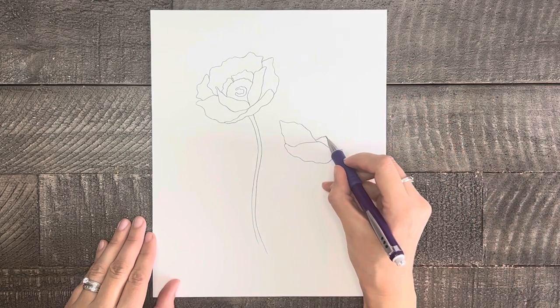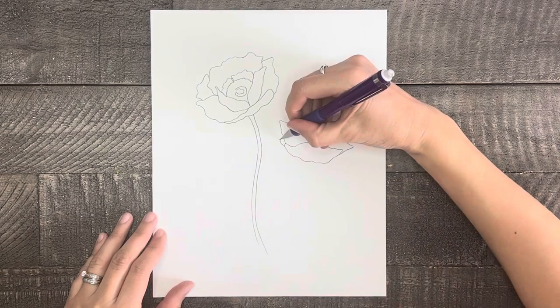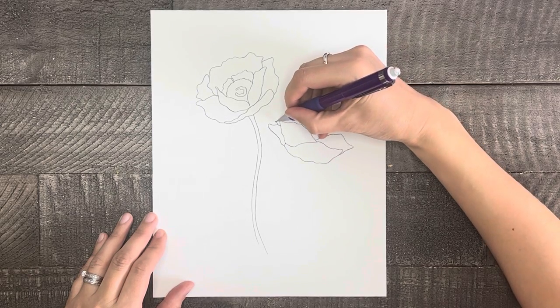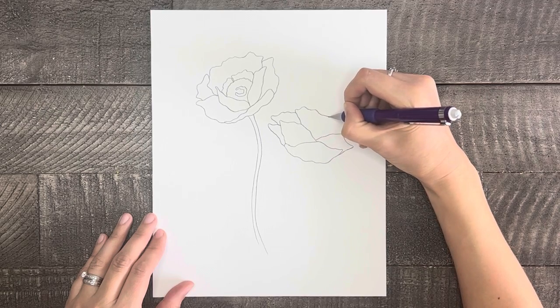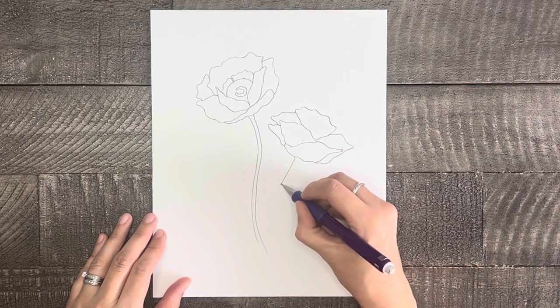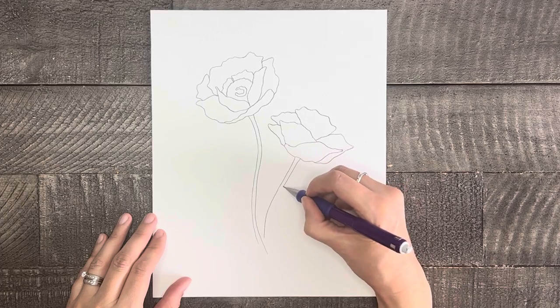Then do the same to the other side. Now let's finish this flower up with two smaller petals off to the side and one larger petal at the top that can connect everything together. Now add a stem to this flower, and the finishing touch on each of these flowers will be some quick and easy lines for the center stamen.